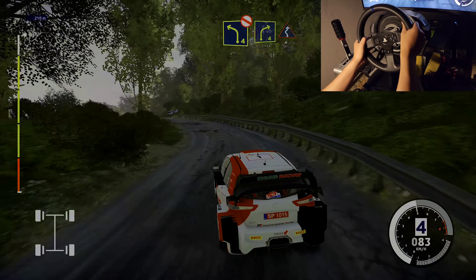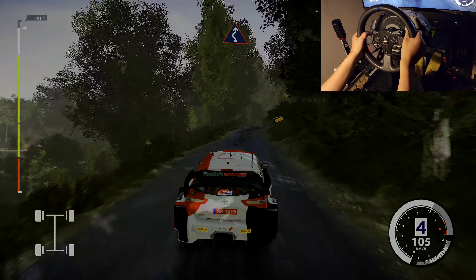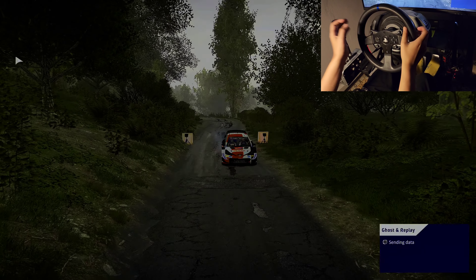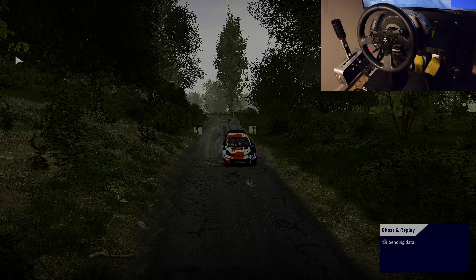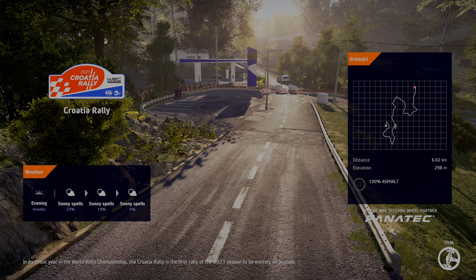Right 4, into left, right 6, short. Left 4, don't cut, long. Right 4, into left, right 6, short.